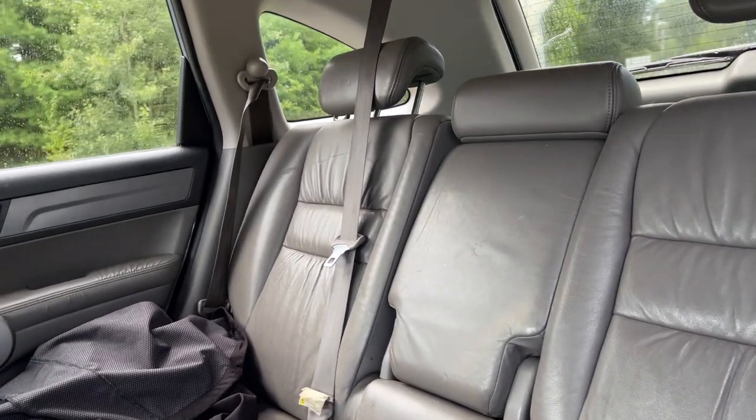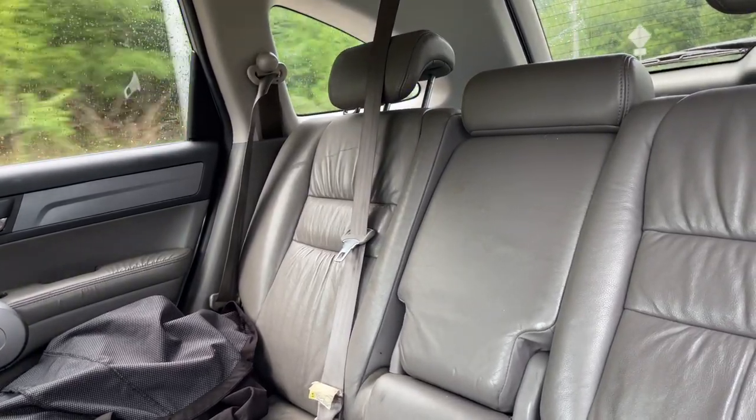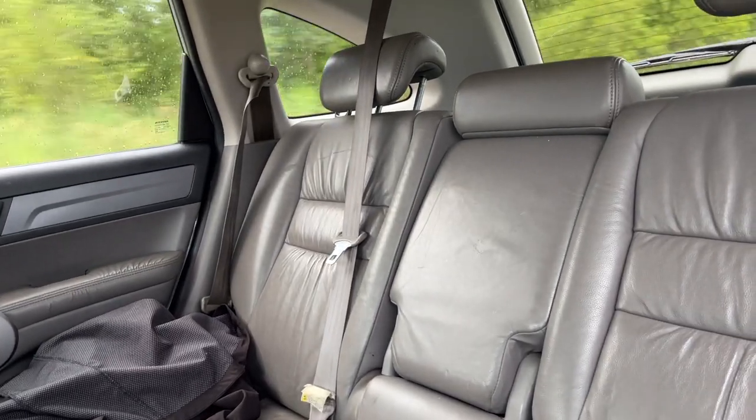Now we're going to get on the freeway. You can hear the wind-up noise — listen very carefully. First you get an engine change here. It's like a wind-up noise, almost like a plane taking off.